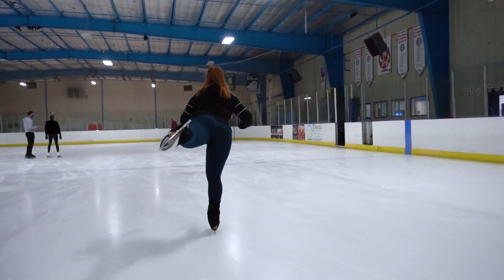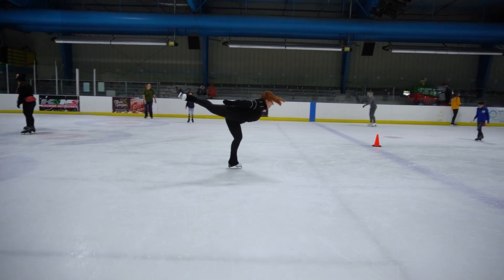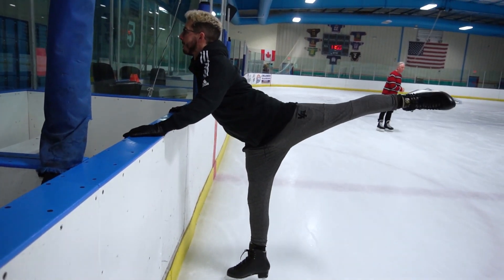What we discovered by working on the spirals ourselves is that there are three main components that make a good spiral: flexibility, strength, and balance — or core strength that leads to good balance. We have dance exercises from ballet, contemporary dancing, and Brazilian Zouk that help with each of those components. If you're working on spirals right now, your first task is to identify where your problem area is. Are you not flexible enough to lift the leg as high as you want? Are you not strong enough to hold it there? Or can you do it but you're struggling with balance? Work from there. Even though flexibility was my main struggle, I still worked on all three areas daily for two weeks, and I feel this is why my spirals improved so much.